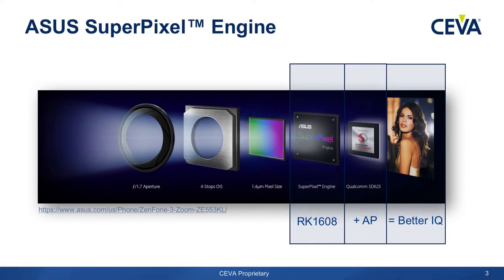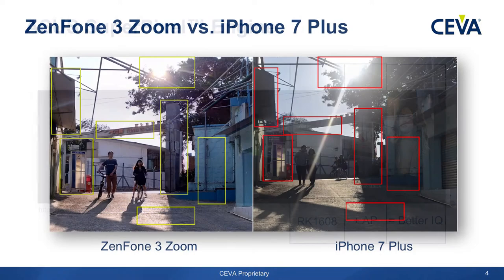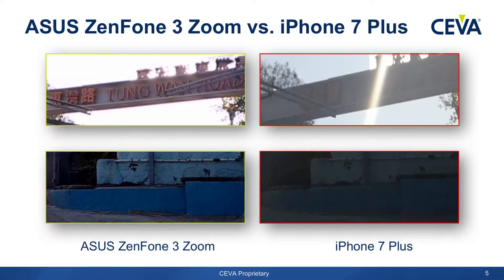So overall, you will get better image quality. Some real images from the ASUS Zenfone — these are live images. ASUS Zenfone 3 versus iPhone Plus. If we zoom in, you can see some of the under-exposure and over-exposure areas. You can clearly see the difference here.